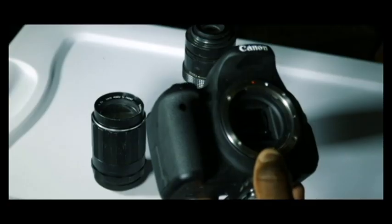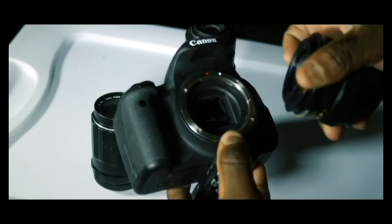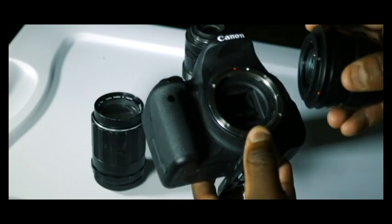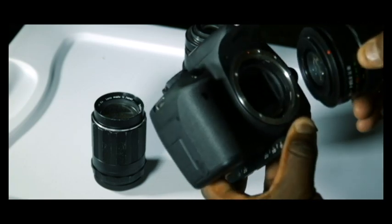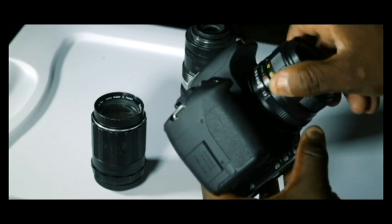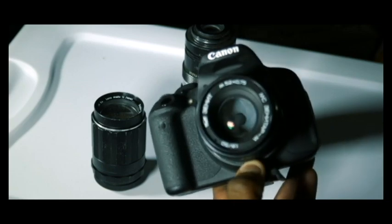Without further ado, let's dive in and take a look. Once screwed on, it fits into the EOS mount on the Canon T5i. Just find the red dot, just like on any other lens, line them up, and screw it in. It screws in really nicely — attaches well without worrying about stripping — and it looks really nice on the camera.